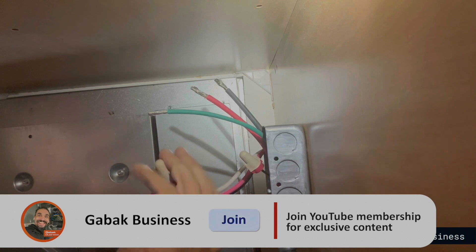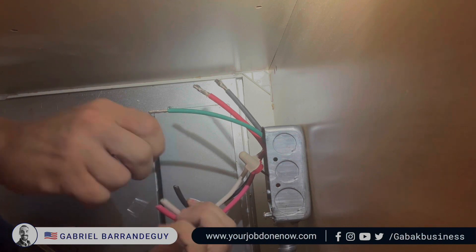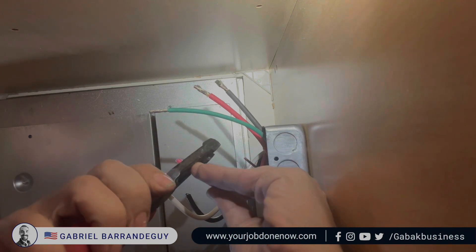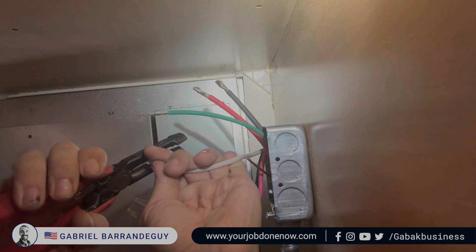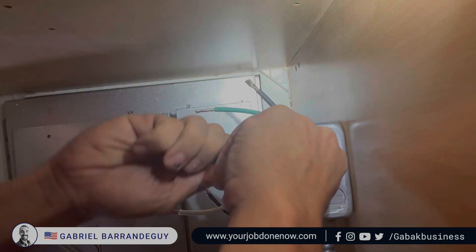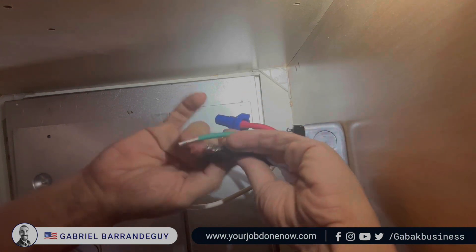Now that is firm and tight, it's not going anywhere. Now we have to use the wire nuts. Also make sure you have no power here. Now we're going to strip the wires. As you can see, this is very easy — just red with red, green with green or bare copper.